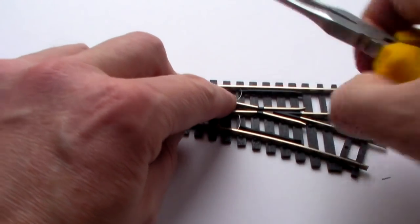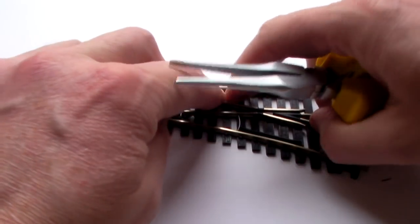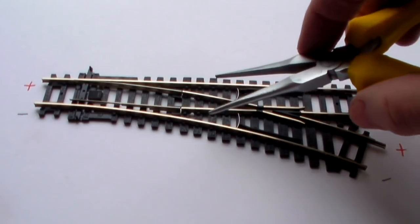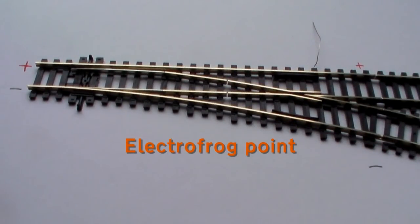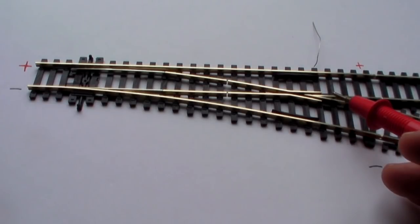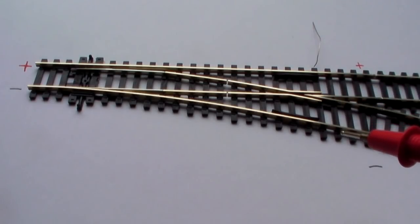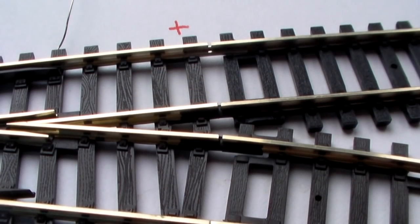The power clips go in here and make sure that these two rails - and therefore this rail - are fed from the outside, maintaining good power supply to all the rails. Now this is the Pico electrofrog point. As you can see, the frog where the two rails meet is electrified, which potentially creates a short circuit problem. These work straight out of the box in DC or DCC, but you have to fit insulated rail joiners here and here so that each connection to the frog is electrically isolated from the track - it looks like a metal rail joiner except it's plastic inside.